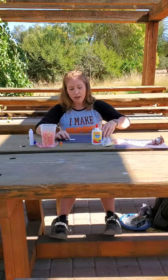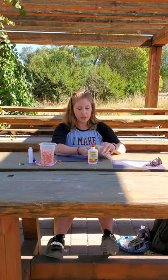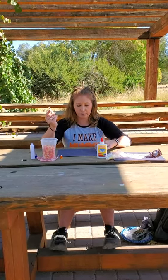First thing you guys are going to need is black paper. You guys will then need some glue, some strips of yellow, orange, and white pieces of paper, and either a white piece of chalk or a white crayon or a white colored pencil.